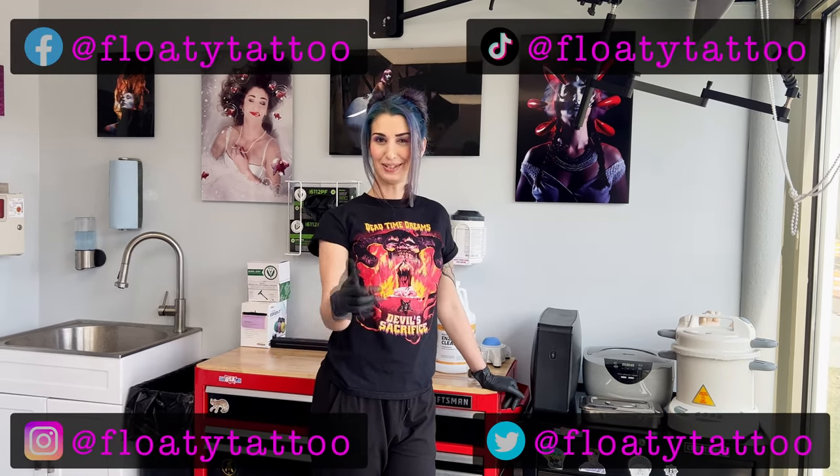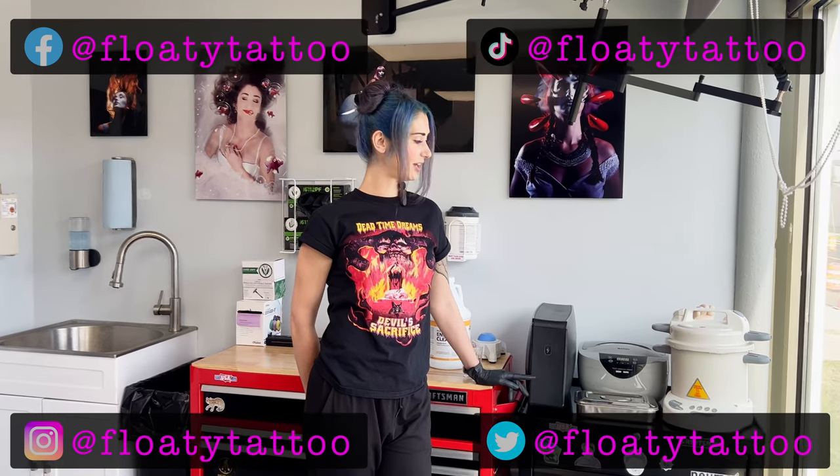Hey guys, welcome to Floaty Tattoo Studio. I promised I'd do a tutorial on my autoclave — the Classic Prestige, available on Amazon. So without further ado, let's do a tutorial on how to clean it, how to maintain it, and how to do your spore test. First things first, I'm going to show you how to sterilize your grip.